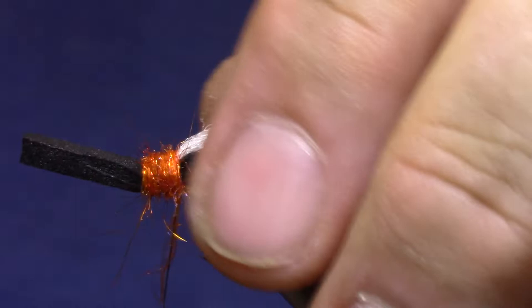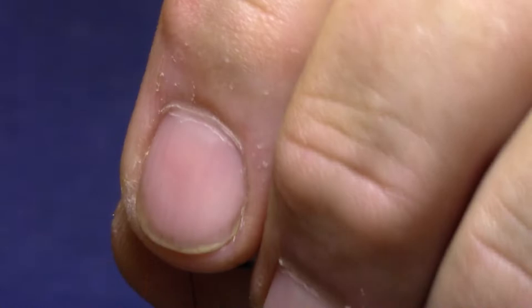Now I'm going to fold the foam back. You see that extra dubbing in there? That's alright — I'm going to dub a little more later anyway. Get that one tightened down.